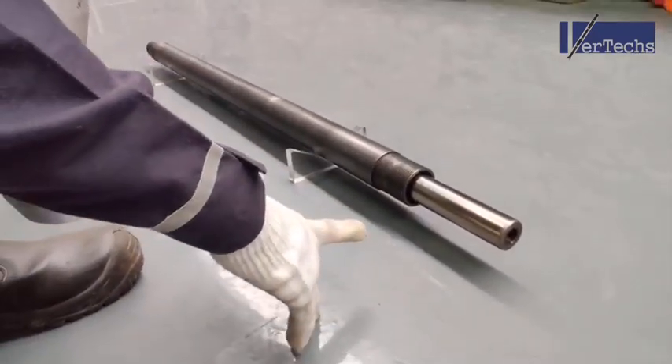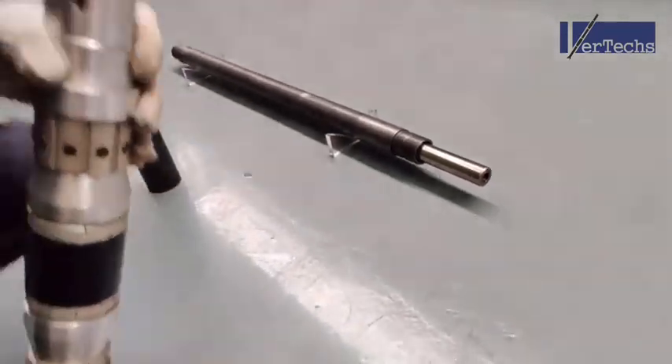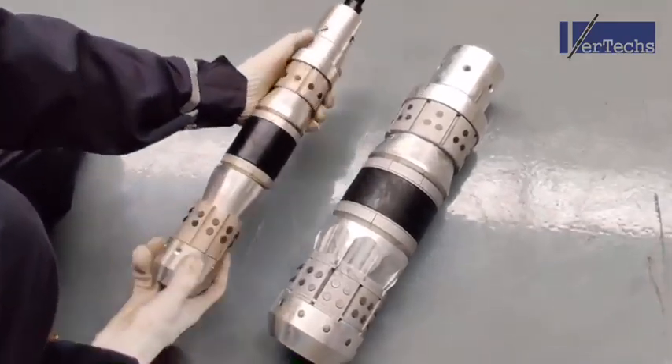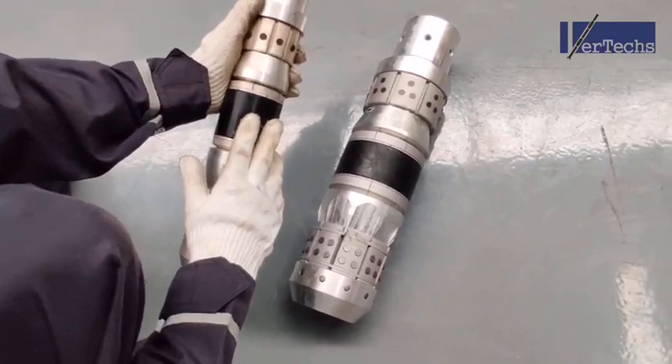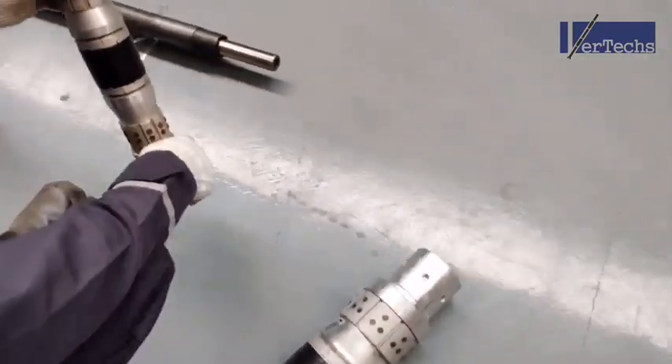Before we start, let's have a look at this 5.5 inch back plug and compare the size. As you can see, this one here is really small, which is why we are going to use a different type of setting tool for the plug.